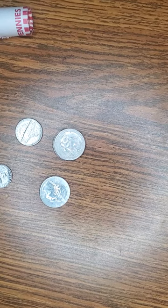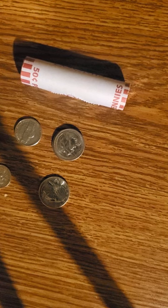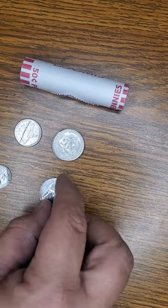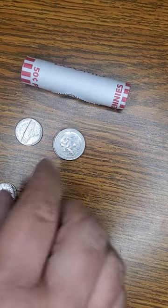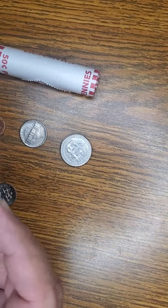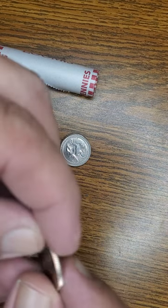Hello again, my YouTube peeps. As you can see I got metal change in front of me, and my light doesn't want to stay on which really sucks because it casts shadows. As you can see, we got metal change for you. These are basically two days' worth of metal change I got from stores. They're all pennies of course, so let's inspect these quarters. It's a not-bad-looking little quarter, though I'm not exactly sure what the date is.